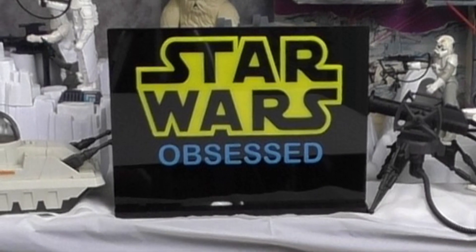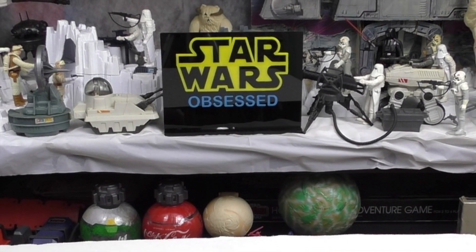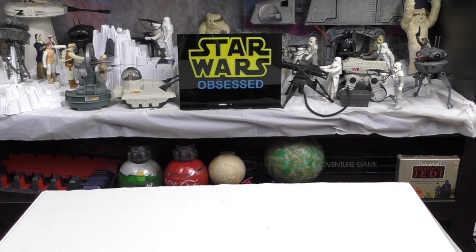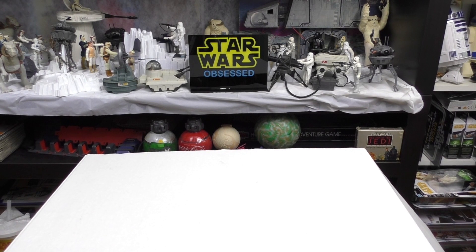Hello and welcome to Star Wars Obsessed. I was thinking about what I could do, what kind of figures I could put around the Smuggler's Run Millennium Falcon. I really don't have a lot of figures I could add to that besides stormtroopers and so forth.